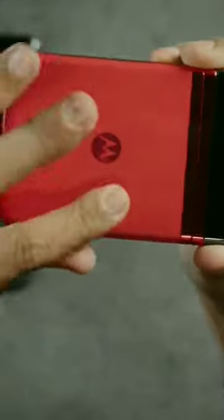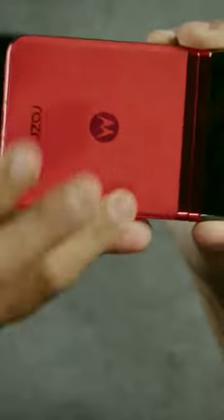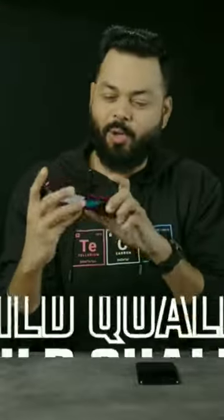But there is an exciting colour — look at this. And this is a Vegan Leather finish. There is glass on it, but this one has got a Vegan Leather finish. Wow, this looks impressive. And this is also very thin — one of the thinnest flip phones for sure.